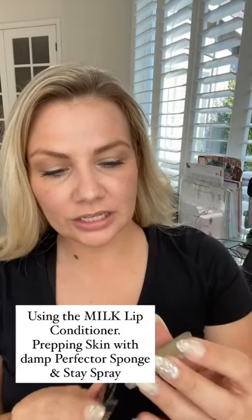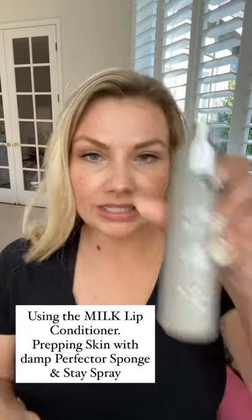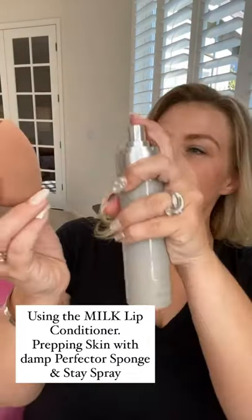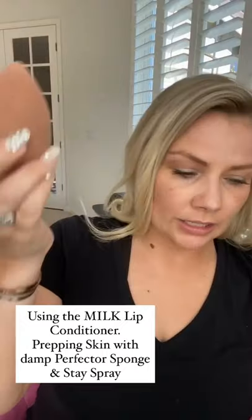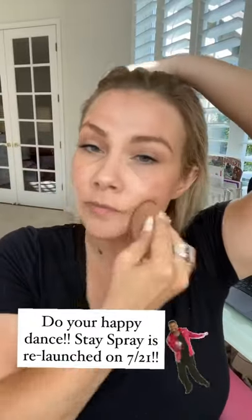I started by applying the Milk Lip Conditioner all over just to keep my lips nice and hydrated. Then I'm going to take the Mascara Stay Spray, spritz it on my Dampened Perfector Sponge, and press all over my face. This is going to prime my skin for the makeup that I'm getting ready to put on so it holds on all day.